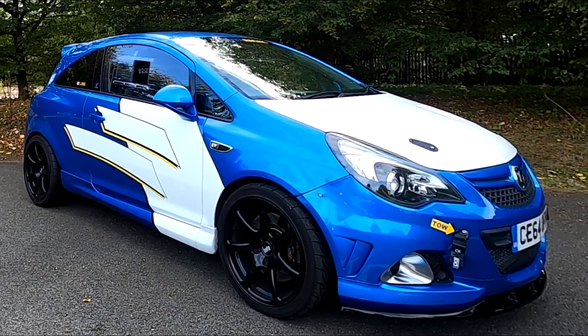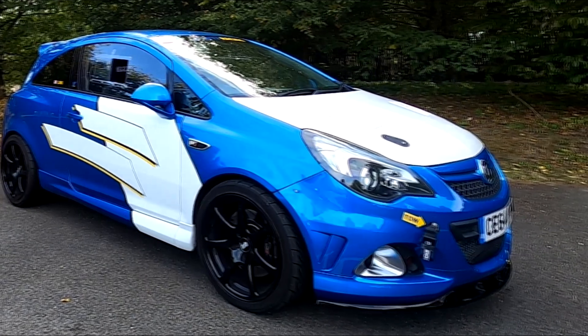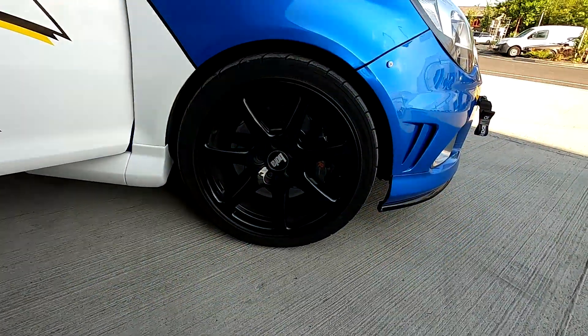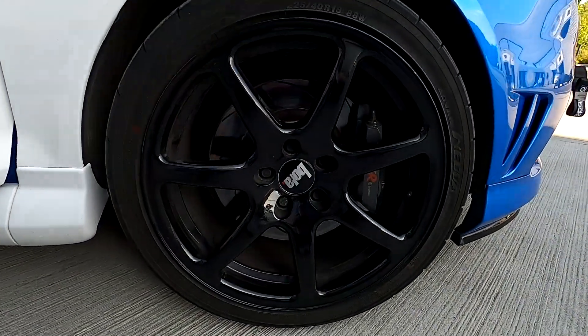Before we dive into what's been done to the chassis and bodywork, let's have a quick look at the car when I first picked it up when it was just a few years old — pretty much factory — with its wheels fitting inside the arches with plenty of room. Move forward some years and on went a set of Bowler B7 wheels.